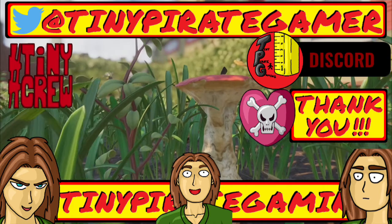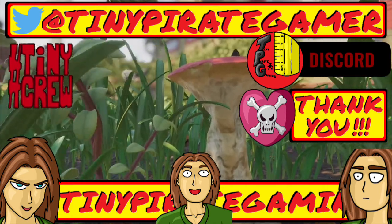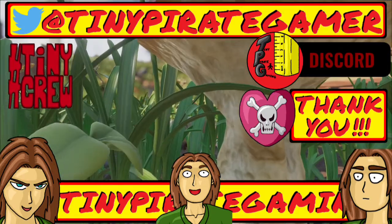Thank you so much for watching, and until next time! Arrg matey, watch your step — there be a tiny pirate here.